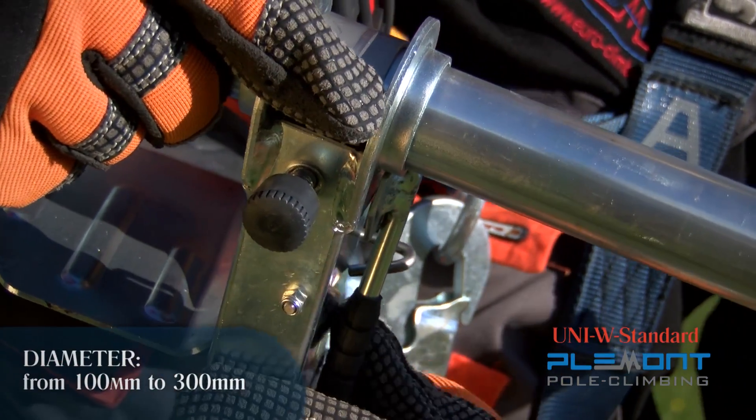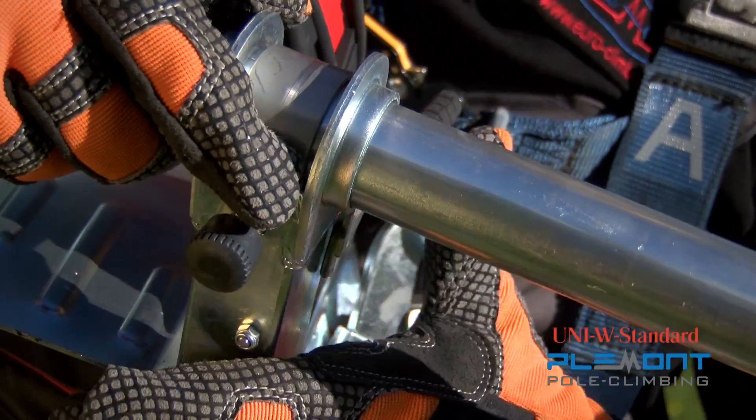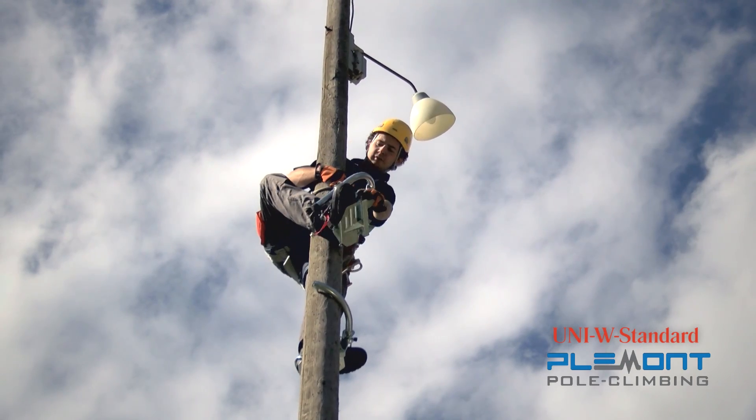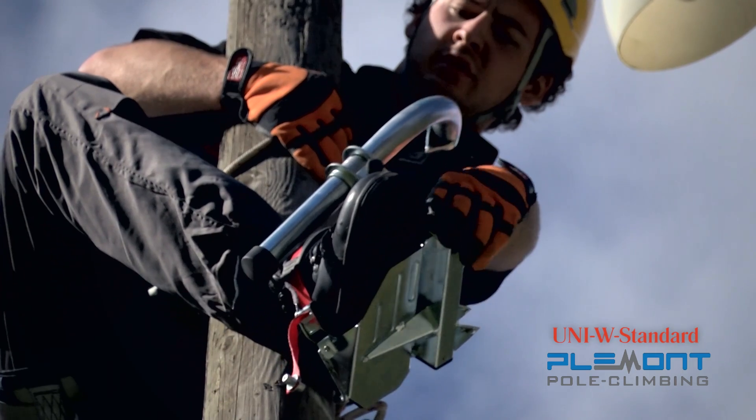These climbing accessories enable regulation of the clamp arches during climbing because of the conical shapes of the poles, which also provide you with good footing. Optimal three-point accommodation to the pole of these climbing accessories is ensured during climbing.